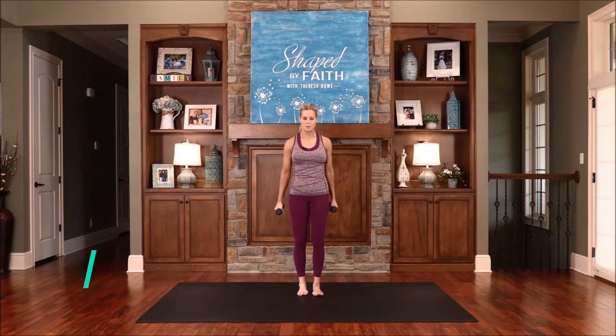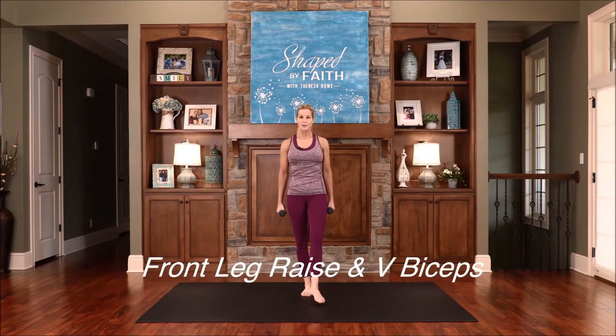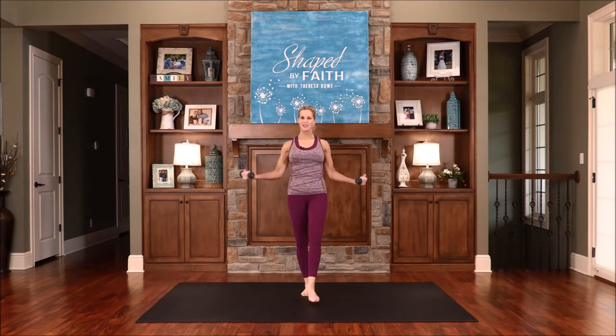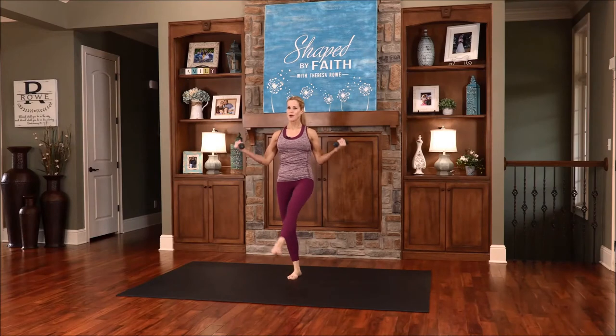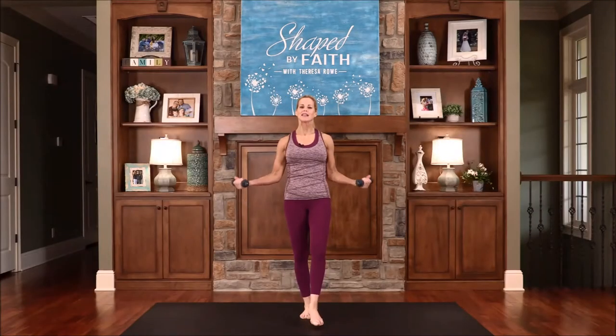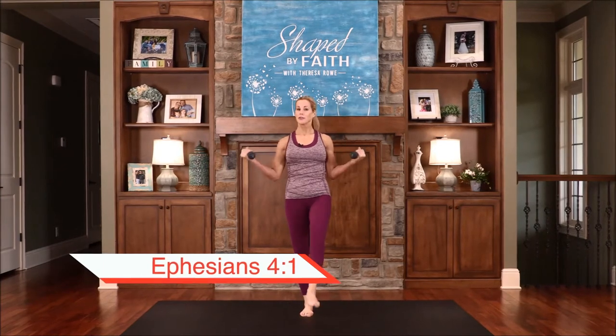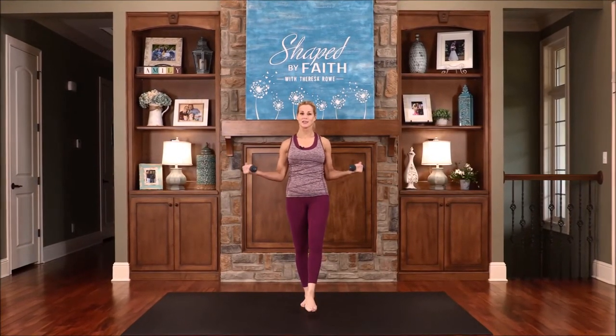Great work. This next one, we're going to bring one leg to the front and lift and lower as we V the arms out, working those biceps. Feel that in your arms. Feel that challenge with that lifting of that leg. Lead a life worthy of your calling, for you have been called by God. Each of us have been called by God to do what He's created us to do, and only you can do what God has created you to do.